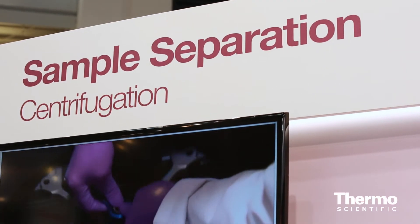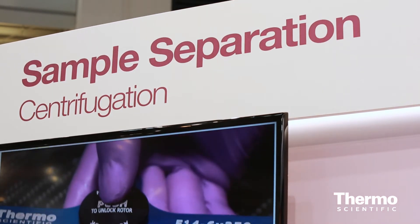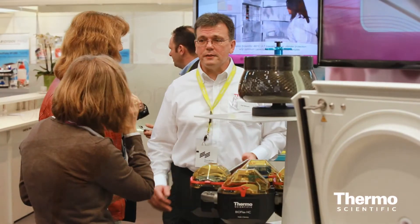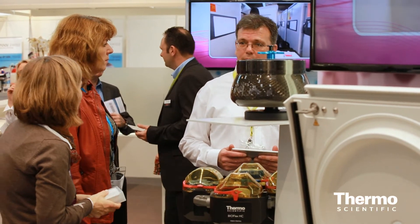We've recently introduced an even larger rotor, a 10,000 RPM, 10-liter rotor, which is excellent for bioprocessing. That's available in our RC BIOS 10 system, and of course it comes with the same attributes that our Link's rotors come with. It's corrosion-resistant, long life. We have a 15-year warranty on these rotors, larger than any other warranty on the market.